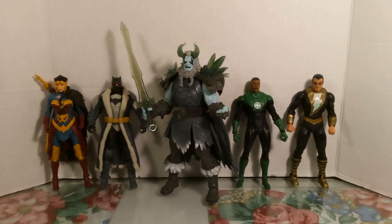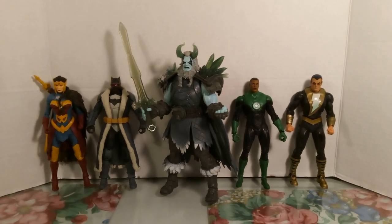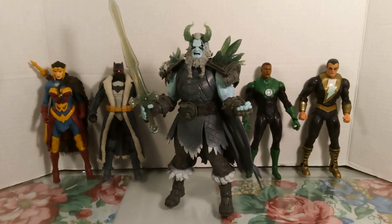Frost King is a powerful metahuman with cryokinetic abilities from 10th century Greenland. His official name is Edward Alafson. From centuries ago there used to be an ancient Justice League before the one we know now, but that's something we'll talk about another time. Right now we want to focus on the figure.